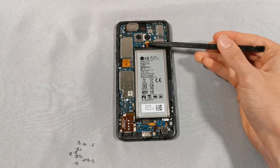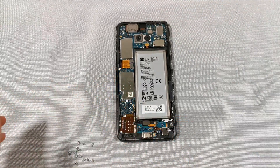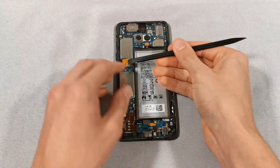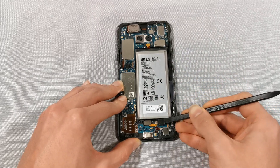With that removed we can now disconnect the battery. We are also going to disconnect the screen, as well as the headphone jack and the in-display fingerprint scanner.